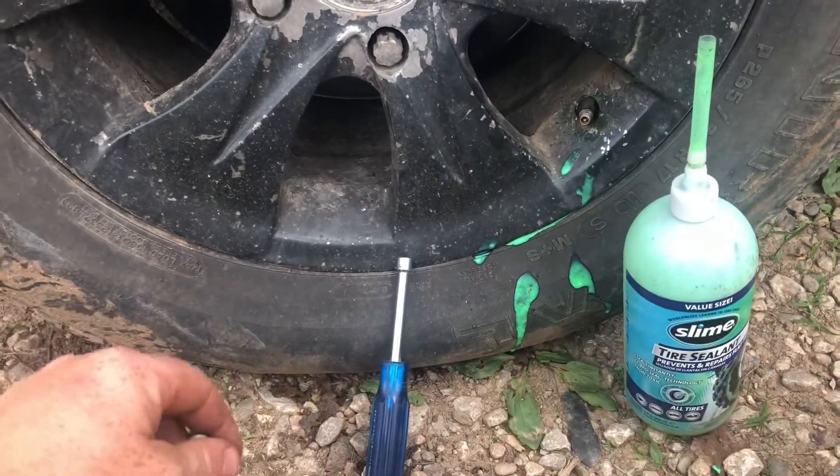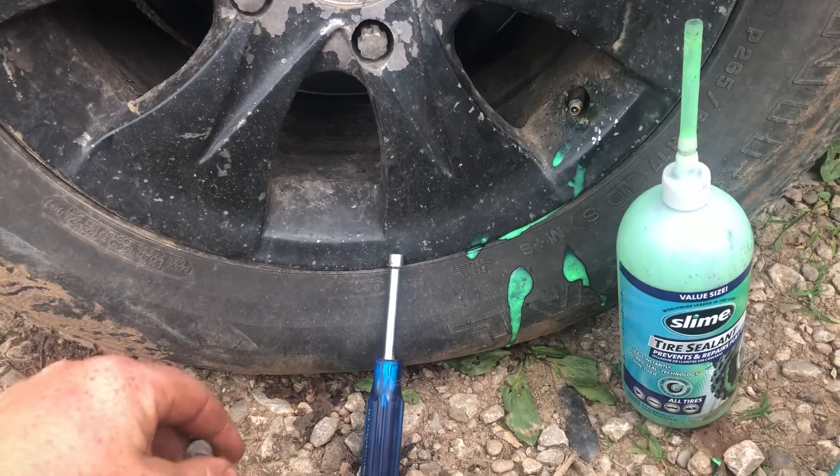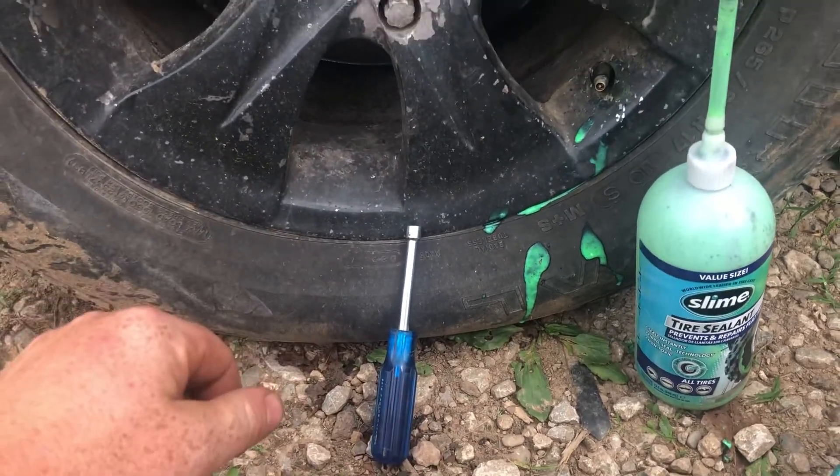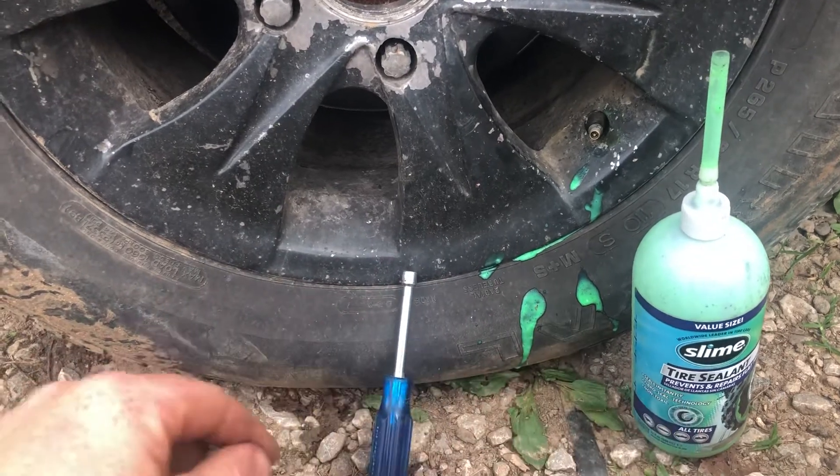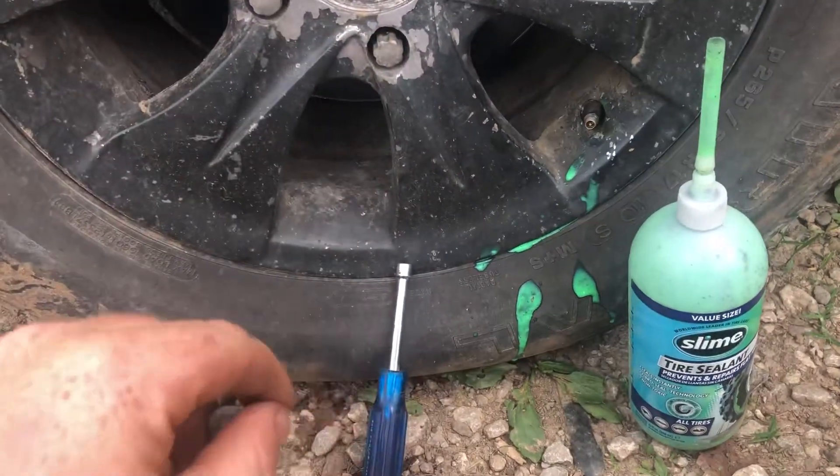So I remembered that I had some slime in one of my buildings — some good old tire slime. They're not sponsoring this in any way, shape or form. However, Slime, if you would like to sponsor it, please give me a comment down below.